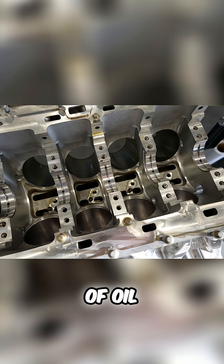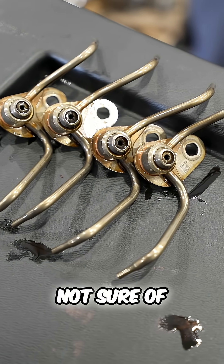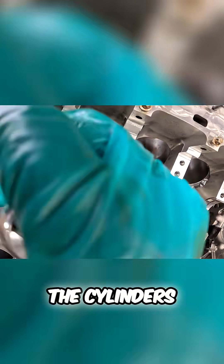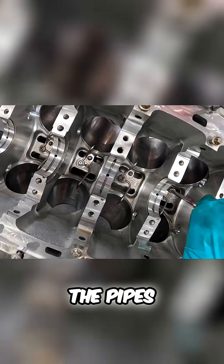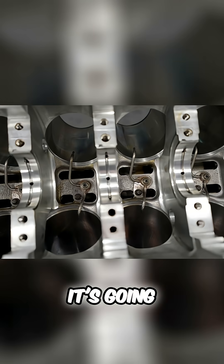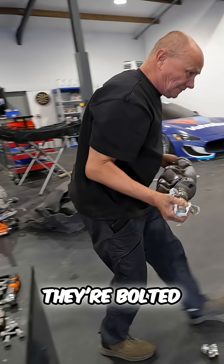The next step is these oil squirters — not sure of the actual proper name. These bolt in between the cylinders, and oil flows down the pipes and squirts it on the back of the piston to lubricate the piston when it's going up and down the cylinder.